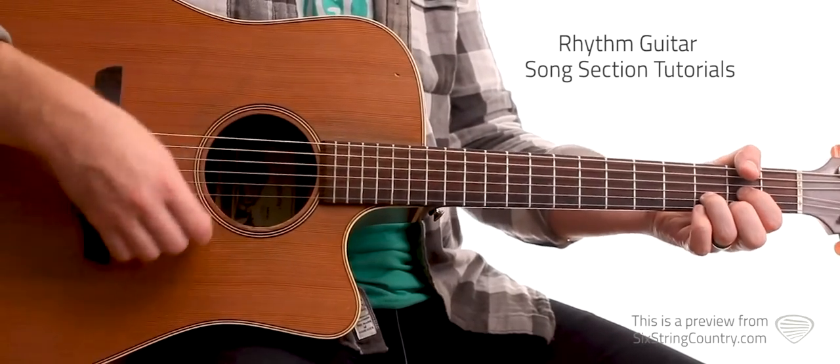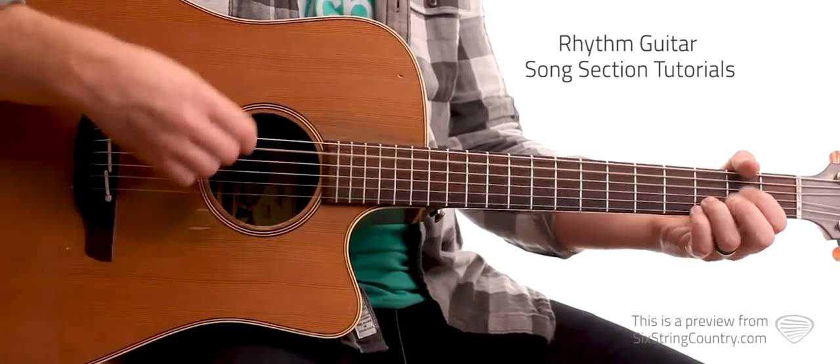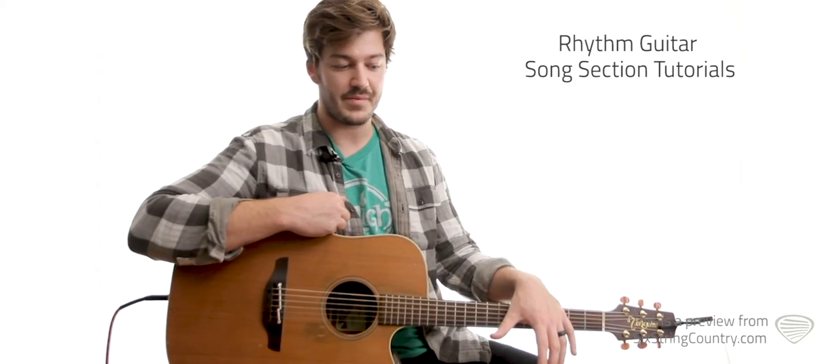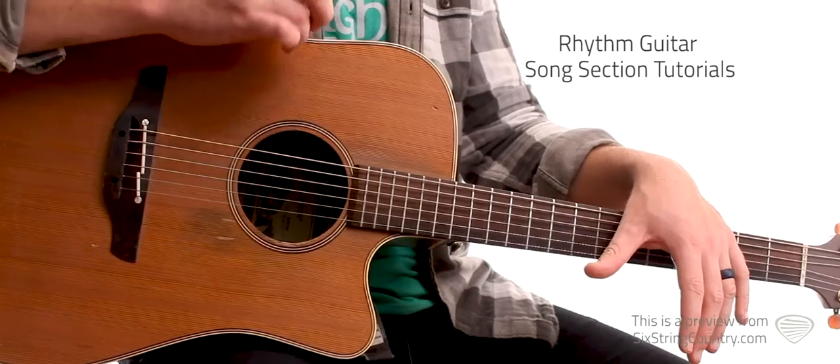Here's the change of progression — go to the C. Let's go ahead and do the intro and verses and put that to tempo. Here are the intro and verse progressions.